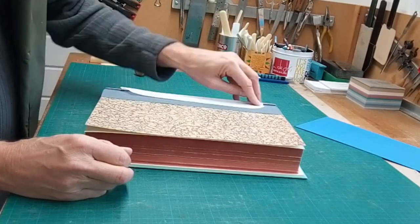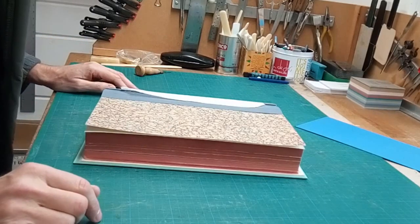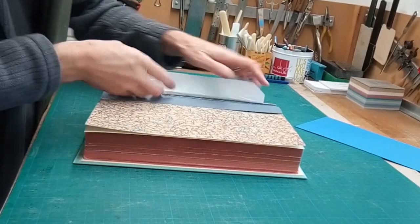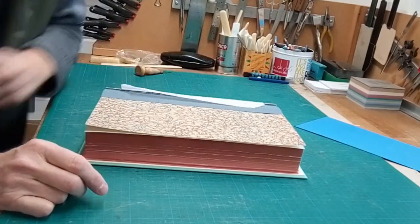So that's over-sewing the shoulders, which as I say really is only for large books as far as I can find, in terms of the Bibles and so on that I've worked on.